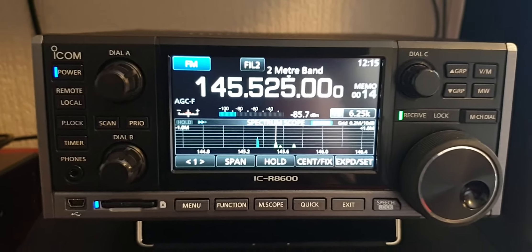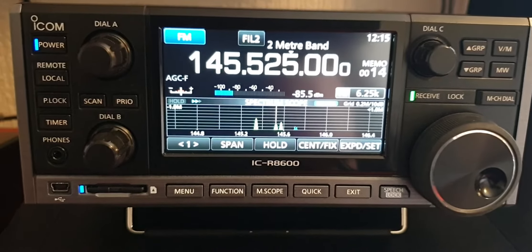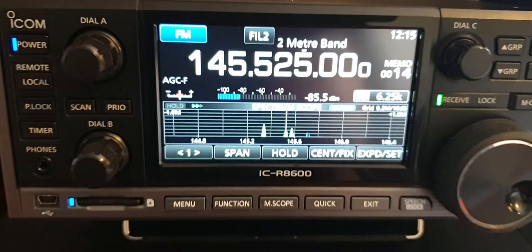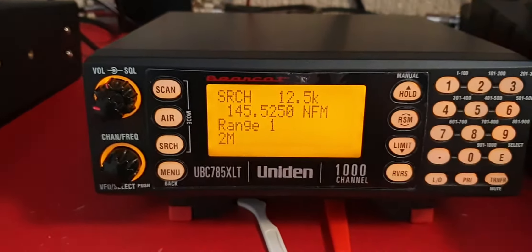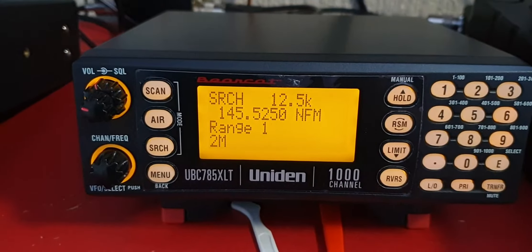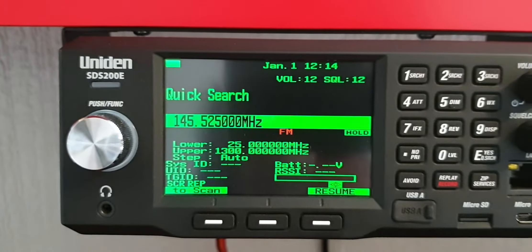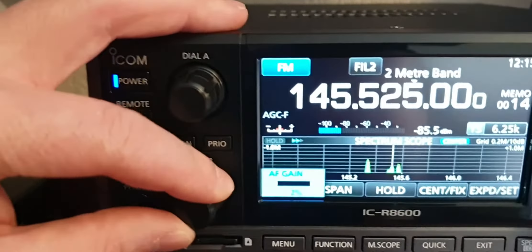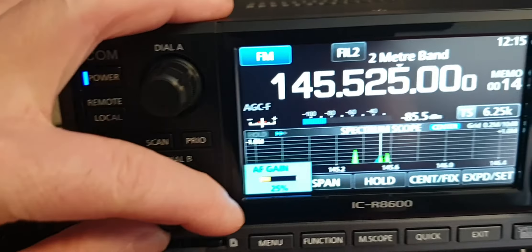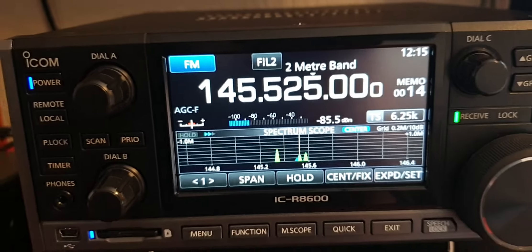Hi guys, quick look here at three different radios picking up some two-meter band voice FM. That's one of them — I've just done a couple of videos on this one and the SDS 200. Anyway, I'll get on with it. At the moment we are listening to the Icom; it works nice and clear.